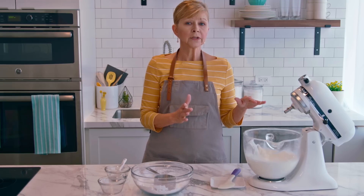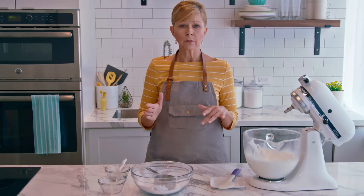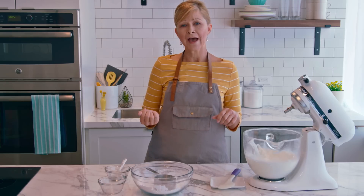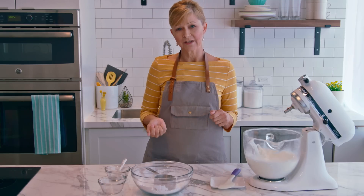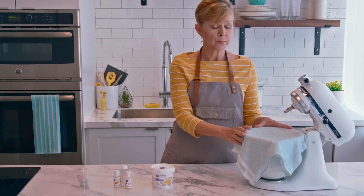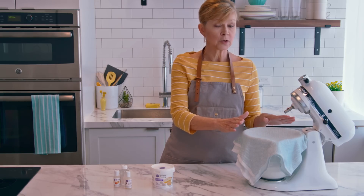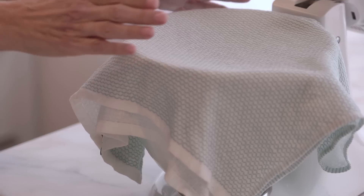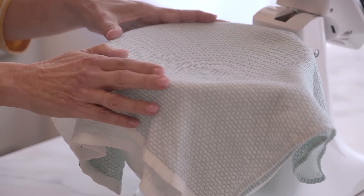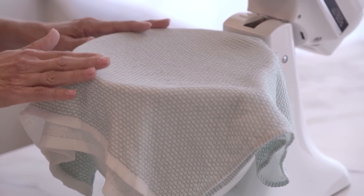This stiff consistency works really well for decorations like roses and upright petals, but if you're going to use it for borders and drop flowers, you'll need to thin it down a bit. I'll have more information on that in the royal icing consistency video. You've noticed that I covered my bowl with a damp cloth — that's really important because royal icing will crust over very quickly. The damp cloth creates a humid environment in the bowl so that the royal icing surface stays wet.